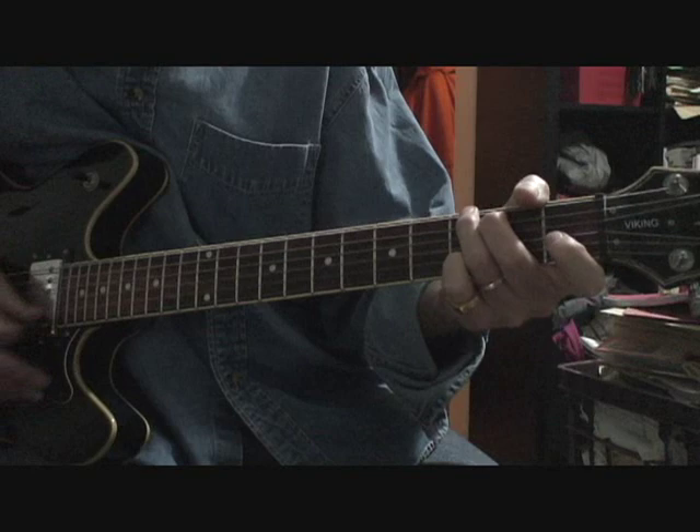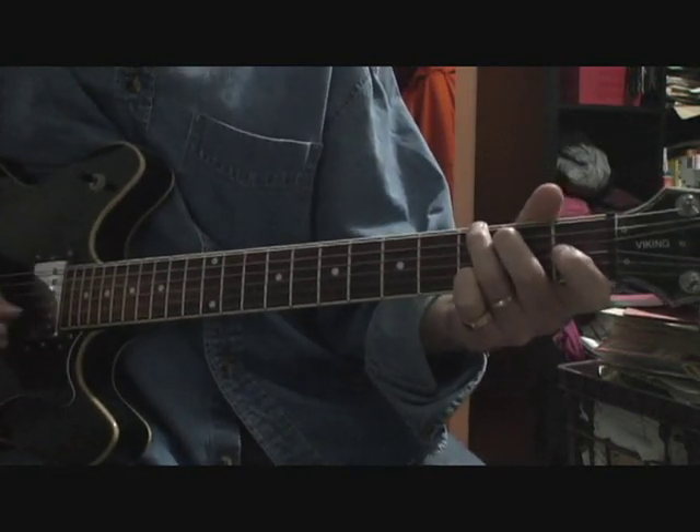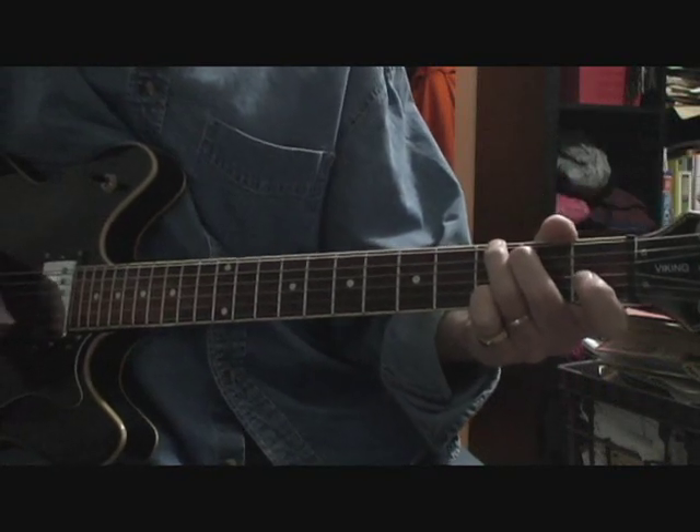G, C, G. The second verse is a little bit different. You've got Gs, a G7, and Cs, and then a D7.